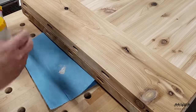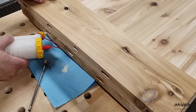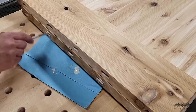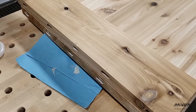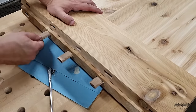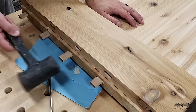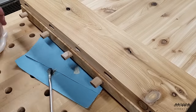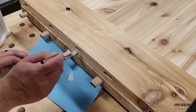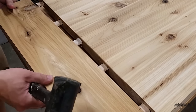Back to the top — I'm going to add breadboard ends to this table to keep everything nice and flat. I'm using dominoes again instead of traditional tenons for this job. I'll add glue to the mortises on the tabletop side and only glue the center mortise on the breadboard side. Then I pop my dominoes into the mortises on the tabletop side, giving them a little tap to seat them, and only add glue to the center tenon. The mortises on either side of the center are elongated on the breadboard end, which will allow for expansion and contraction of the tabletop.